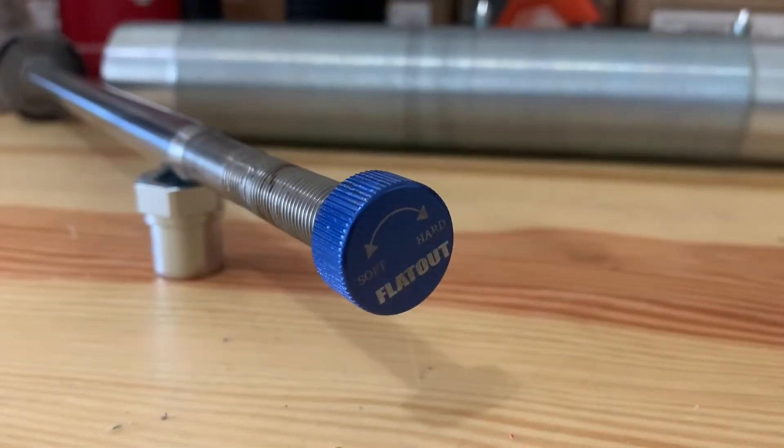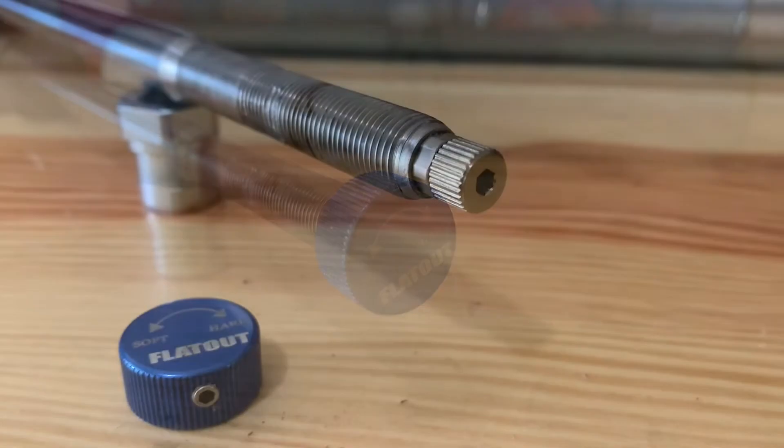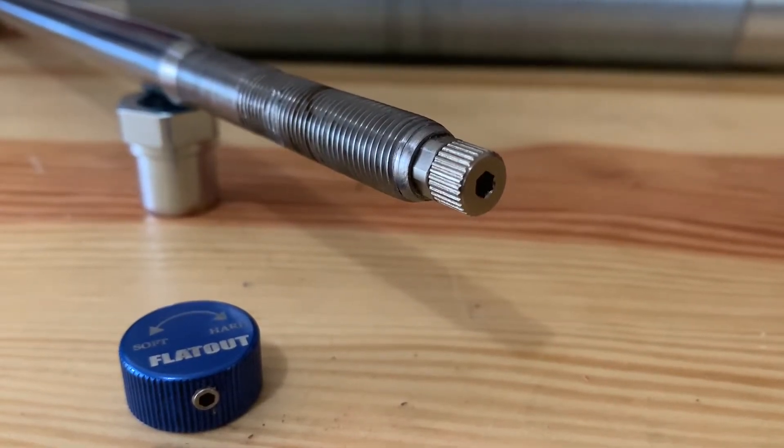This blue knob is just a cap. The actual adjuster is underneath. This is the actual adjuster. And here's how it works.